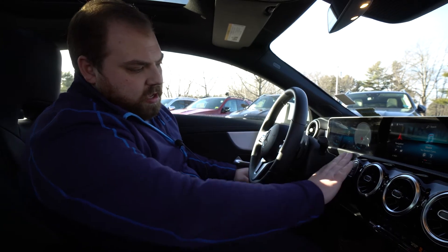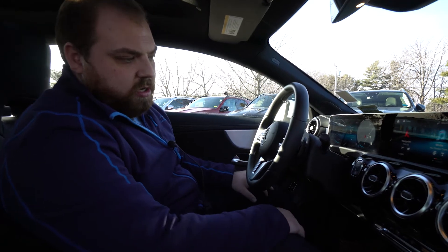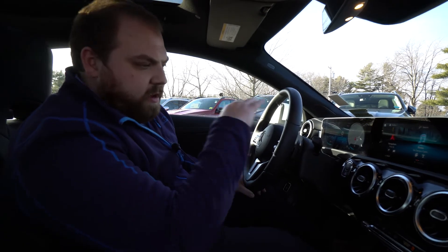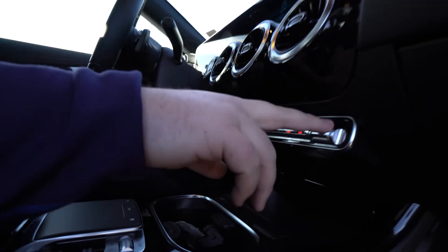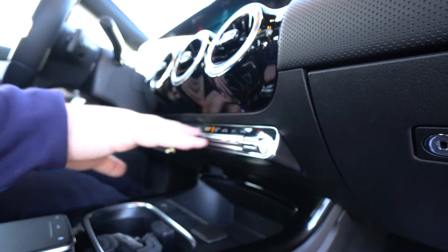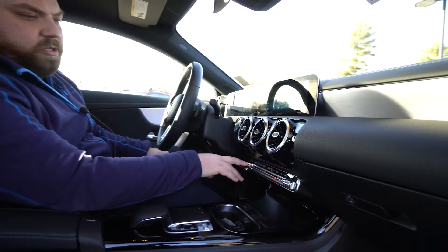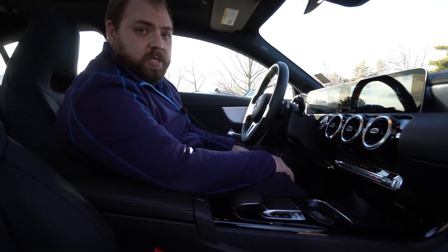Our gear lever is behind that, along with our start button — this has keyless start — as well as our eco stop-start button. Then as we come down through the center underneath the infotainment we have all of our controls for our climate controls, really conveniently placed close to the steering wheel, allowing us to still have physical buttons and individually change left and right driver and passenger temperatures.